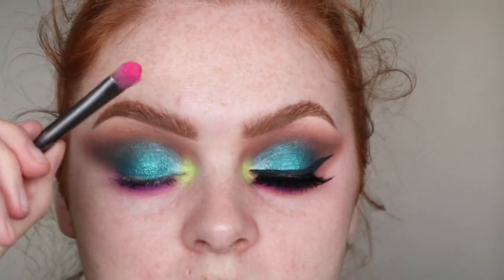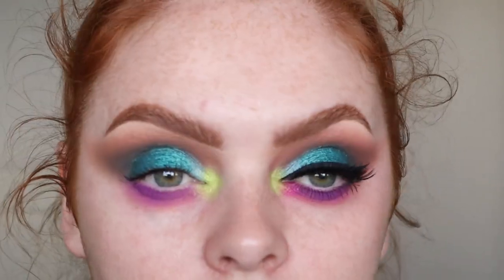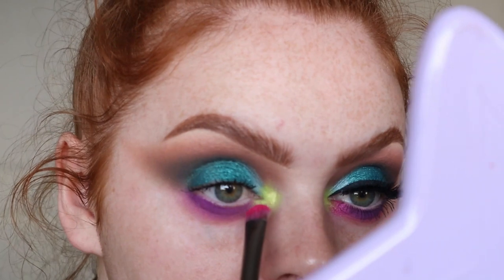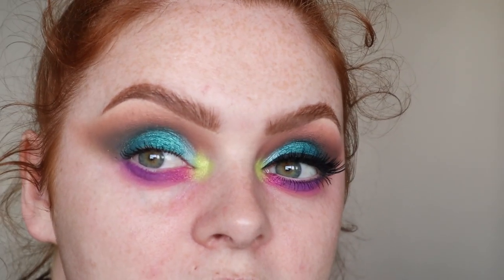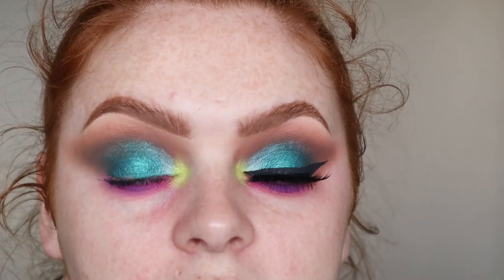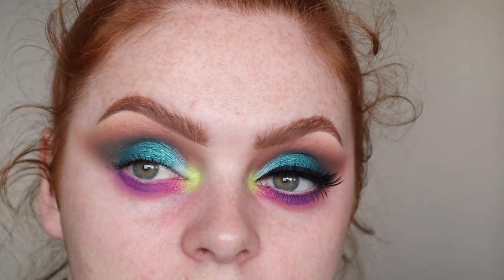Then I took another brush — this is just like a flat Urban Decay brush — and I took the shade Whapink, or Whapink, I don't know. And I just sort of tucked it in this part here, in my inner corner, sort of tear duct area. That's literally the eyeshadow, that's all I've done. So I am going to add a quick liner and put some mascara on.